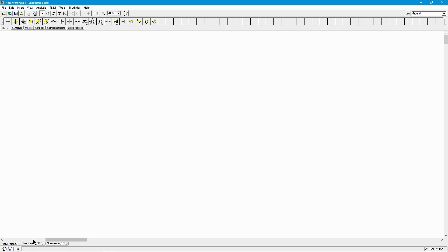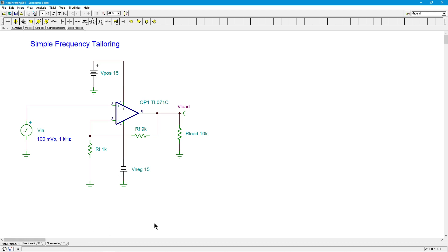Hello everybody, it's Professor Fiori and in this video we're going to be looking at a simple way of tailoring the frequency response of your op amp circuits. Like this one, a simple non-inverting series parallel arrangement amplifier.